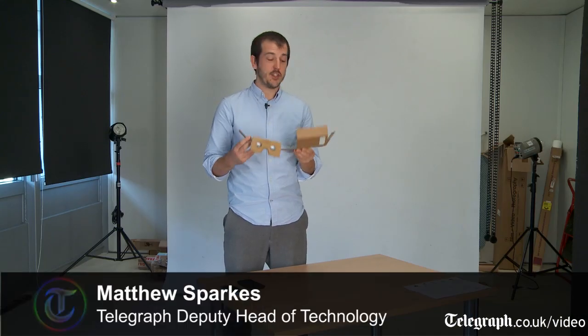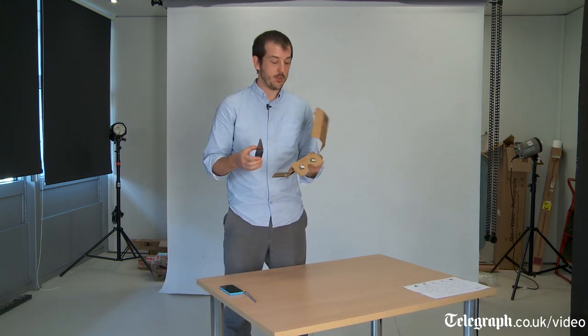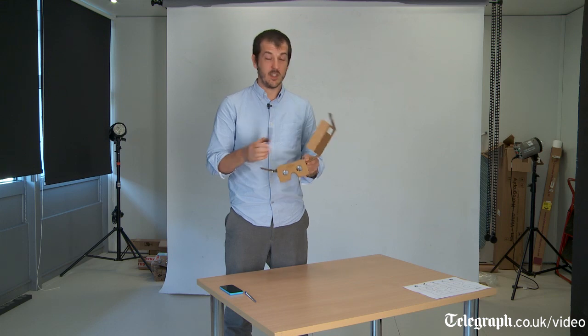At last week's Google I/O developer conference, they were giving out this, which they call Google Cardboard. It's a virtual reality headset which works in connection with an Android smartphone. It's basically meant to rival Oculus Rift, but unlike Oculus Rift, which costs $350, this is virtually free.